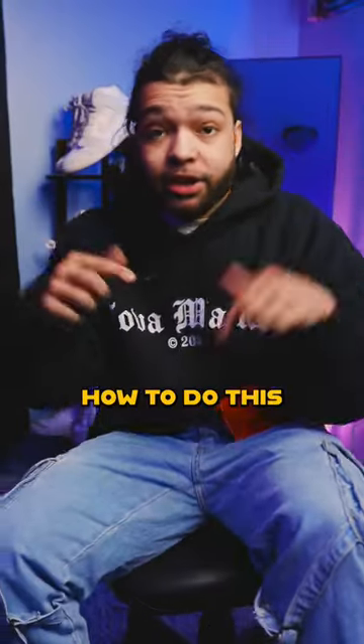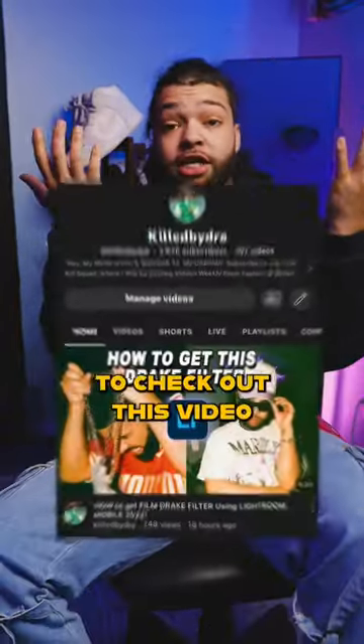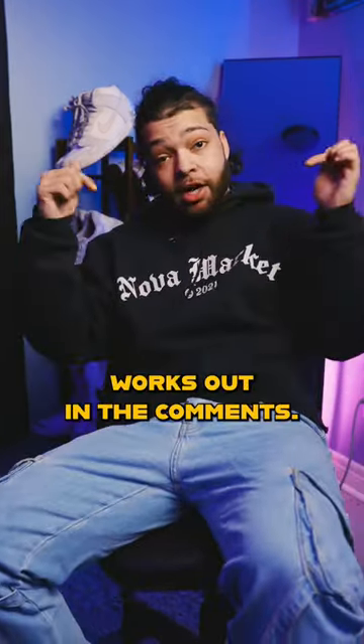If you want to learn how to do this yourself in just four minutes, then make sure to check out this video on my YouTube channel and let me know how it works out in the comments.